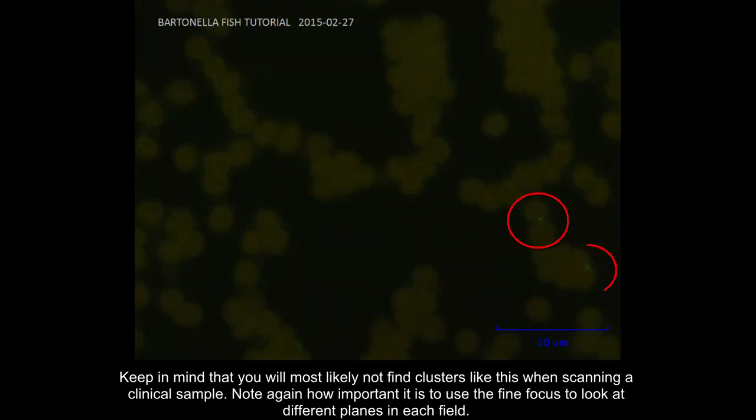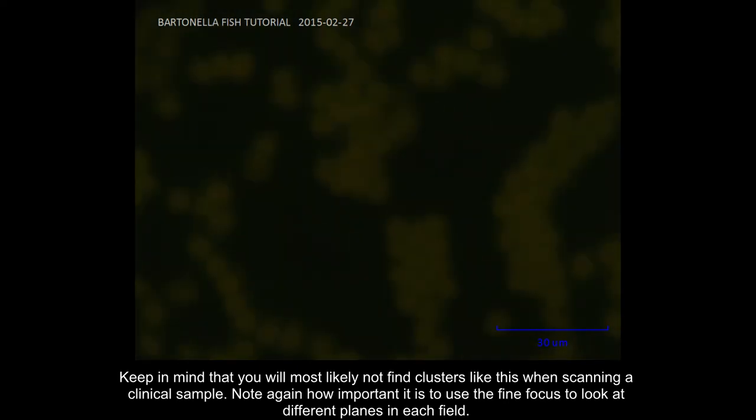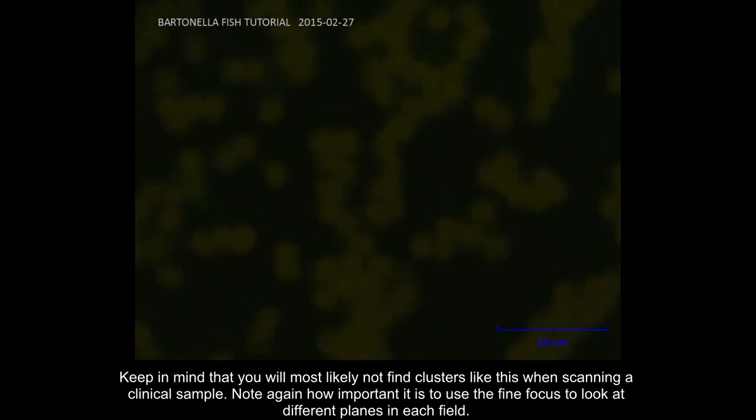Keep in mind that you will most likely not find clusters like this when scanning a clinical sample. Note again how important it is to use the fine focus to look at different planes in each field.